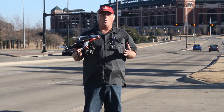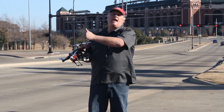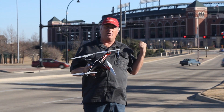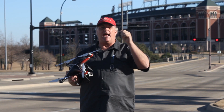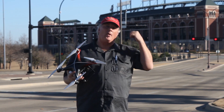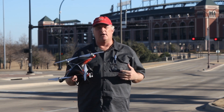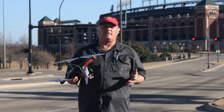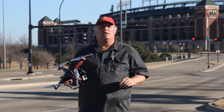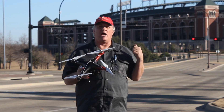So in order to do that, instead of taking off here and trying to land it down there, I'm going to go set the home point down there and then show you how to come back and take off from here and let it fly back to its home point, which will be there.